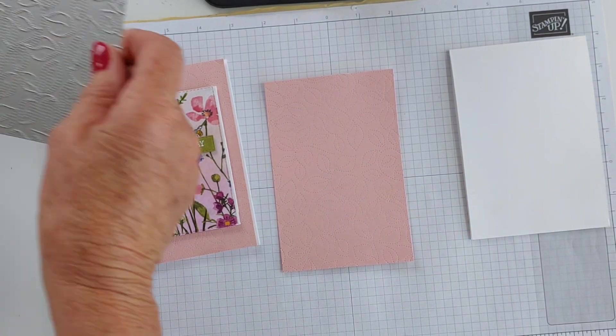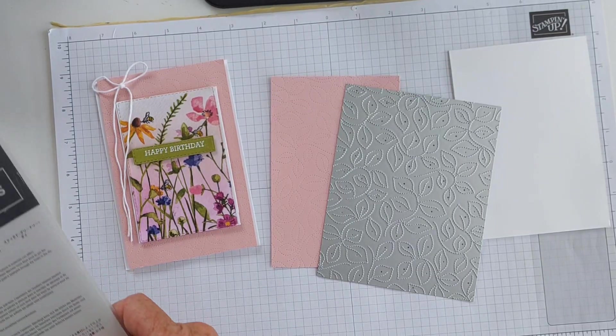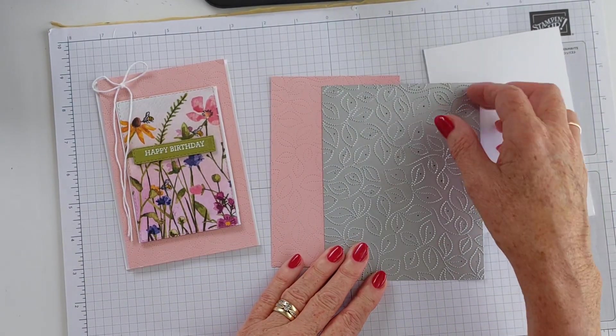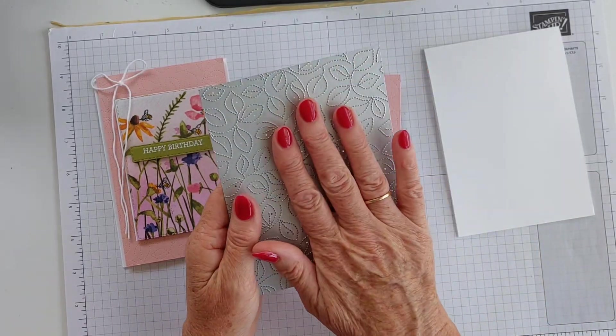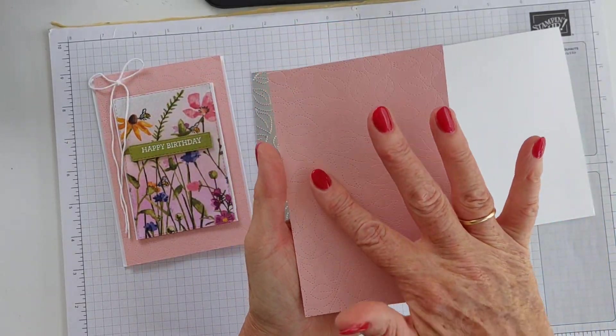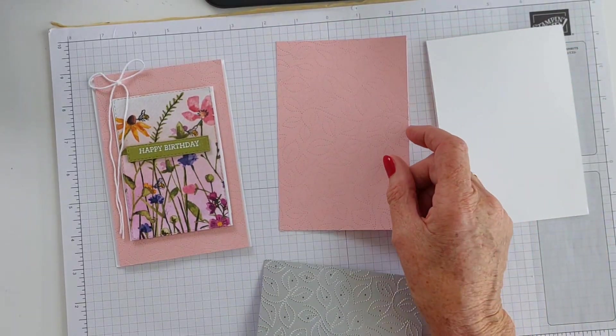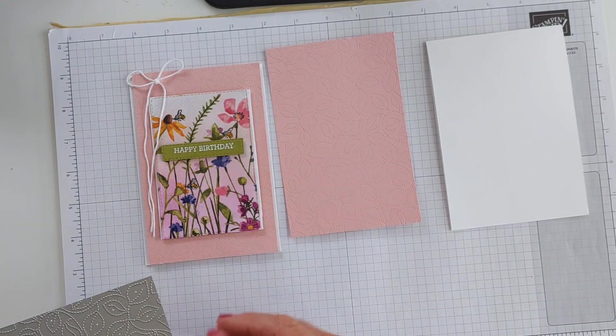Let me grab this one out here. If you haven't seen this before, it's in the annual catalogue - it's the Stitched Greenery Die. When I say die, it embosses, it doesn't cut. It's got the most beautiful dainty stitching in the background, the leaf stitching. I've used it a lot and I just really, really love using it.